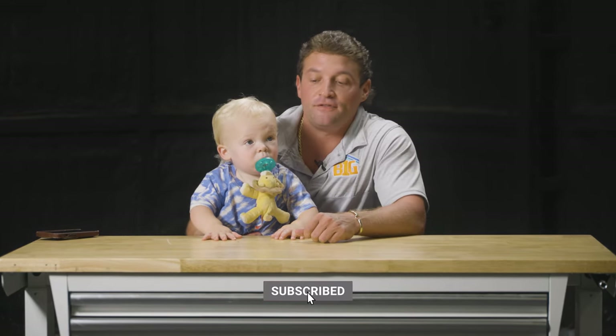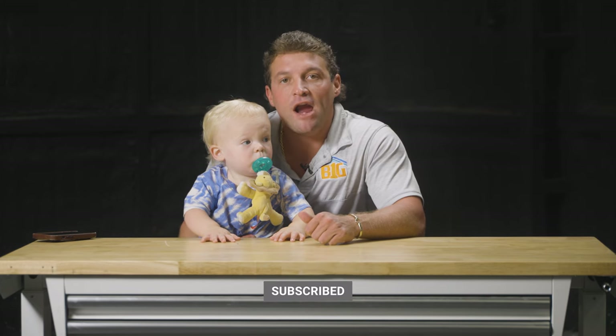I'm Tony here with Big Buildings Direct. This is my son, little Leo. We're going to take a look today at some awesome ways to cool your metal building that are efficient and cost effective. It's called the Macro Air AVD3 HVLS fan. Let's take a look.